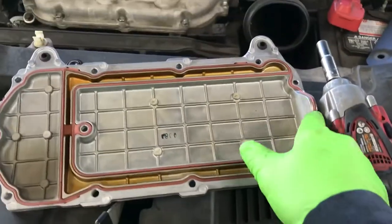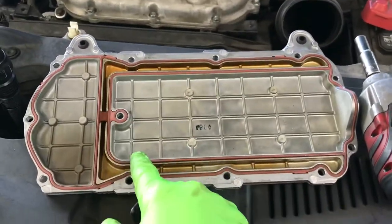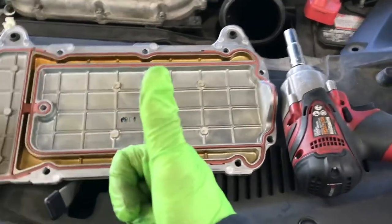Check for the gasket on here, making sure that it's in place. If it isn't, just put it back in place.